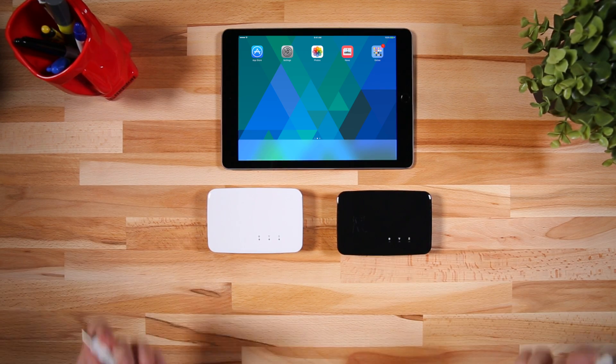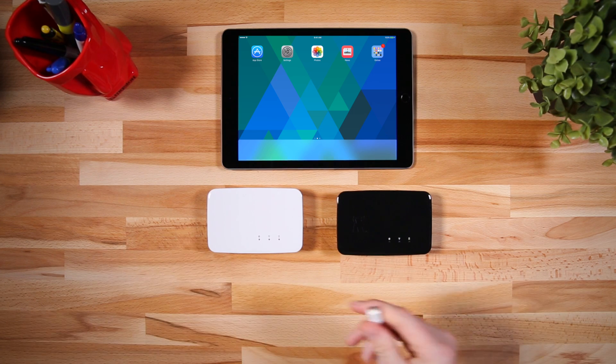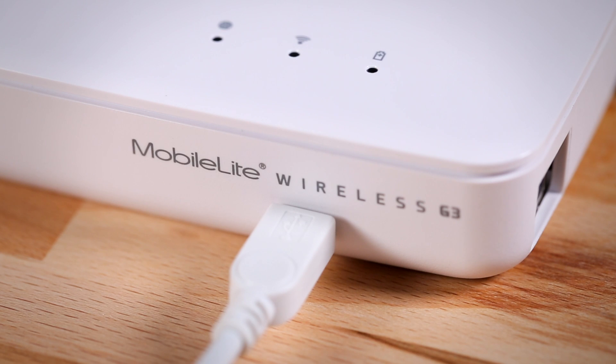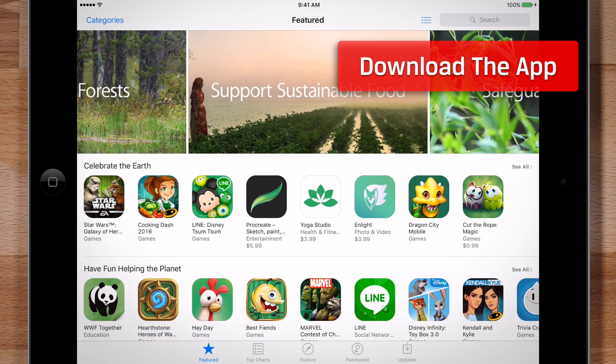It's a good idea to charge the unit fully before you use it. There's a small charge available out of the box, but we've charged this one ahead of time.